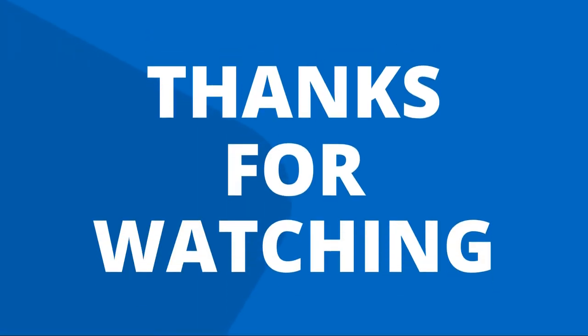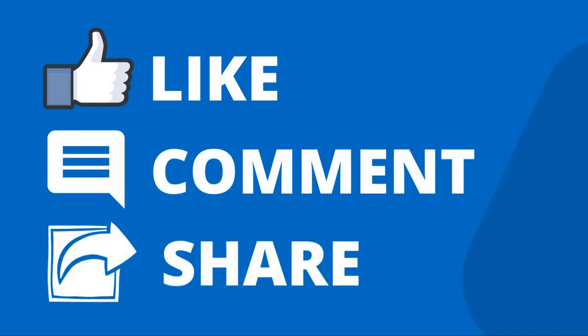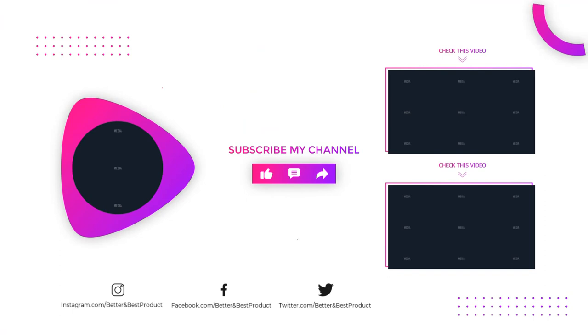Thanks for watching our video. Like, comment, and share with your friends if you find this video helpful, and subscribe to our channel if you want more videos like this.